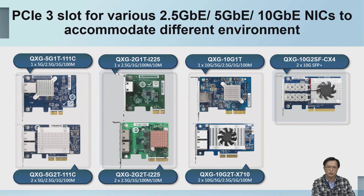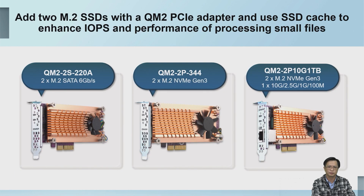The 12-bay model supports a PCIe Gen 3 x2 slot. If users want to upgrade the network speed, they can consider expanding to a 2.5GbE, 5GbE, or 10GbE network card. We currently have a list of compatible network cards for selection, all of which are plug-and-play. In addition to network cards, we also have a PCIe M.2 adapter card for selection.